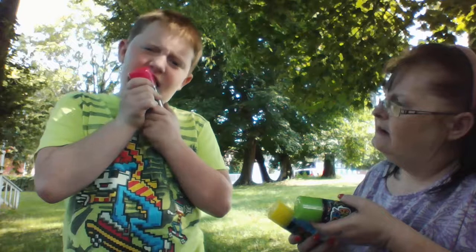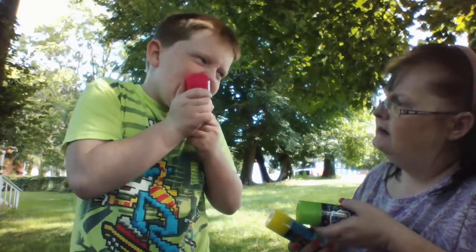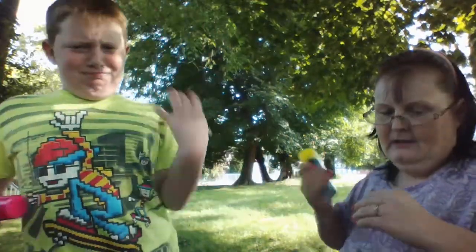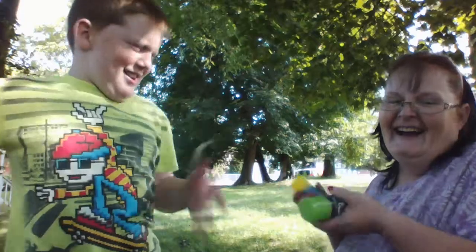What up peeps? Mom, look, I did it. I cut the tape off. Take him off. It's off.